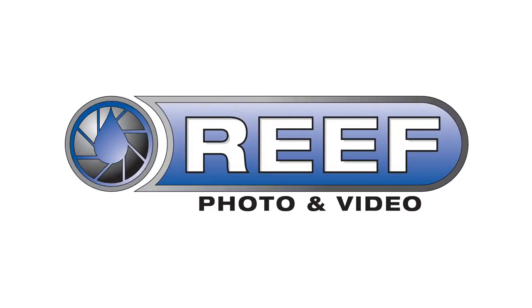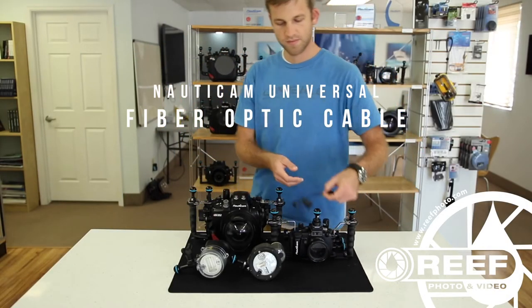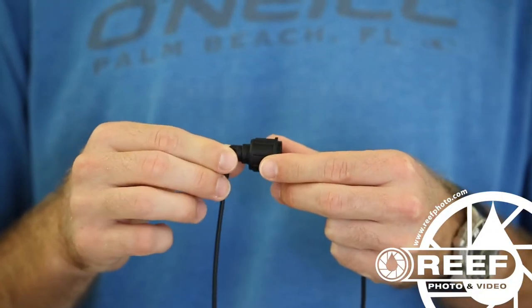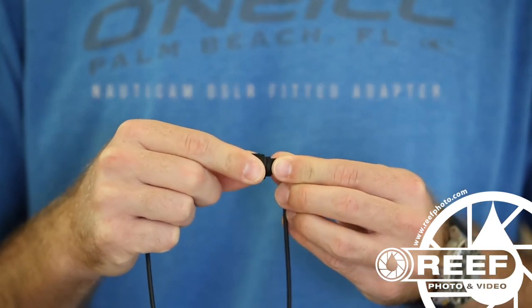Welcome to the Nauticam Universal Fiber Optic Cable Tutorial. This fiber optic cable is designed to be used in a variety of housing and strobe combinations. The cable comes with two standard CNC style male fittings and includes an Enon strobe fitted adapter and a Nauticam DSLR housing fitted adapter.